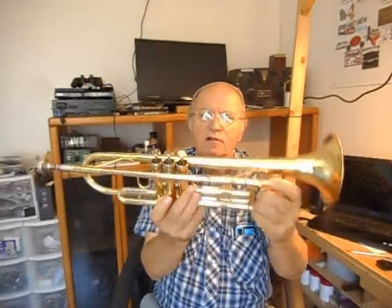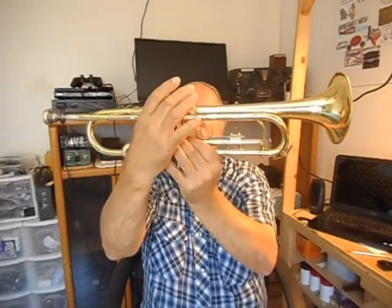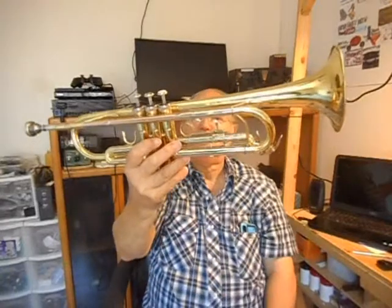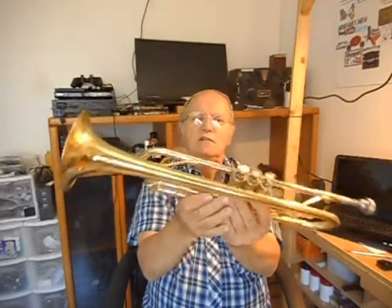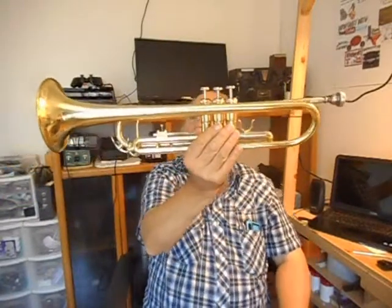The center valve was stuck. It's not now. And yeah, so it's pretty much in pretty nice shape now. I mean, it was really nice, you know — brass coated.